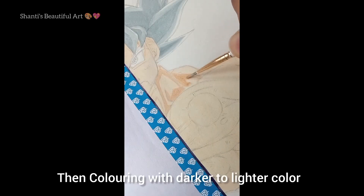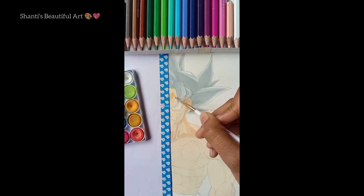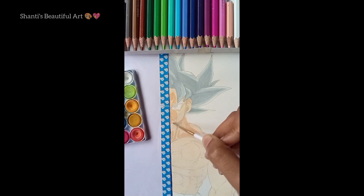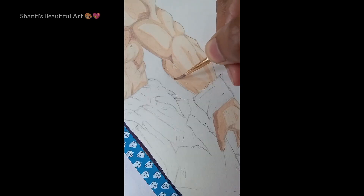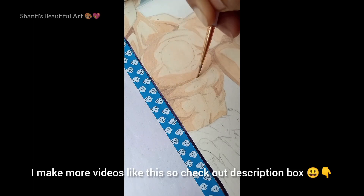Then start coloring with darker to lighter color. I make more videos like this, so check out the description box.